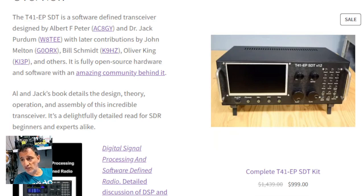There's an overview of this software-defined radio, designed by AC8GY and Dr. Jack Purden W8TEE — so thanks for it — and there's more names there, so scroll down and have a look for yourselves.